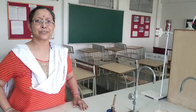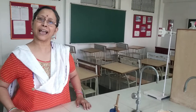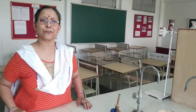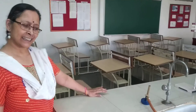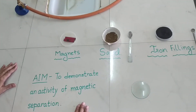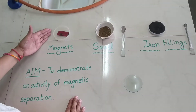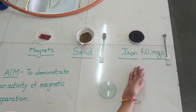Hello students, today I am ready with another activity. This activity I am going to do with the help of magnets. The aim of this activity is to demonstrate magnetic separation. For this I have taken magnets, sand, and iron filings.